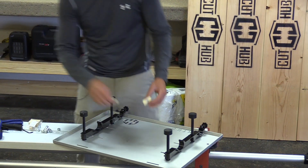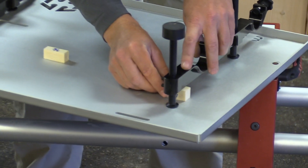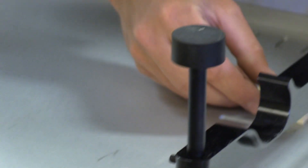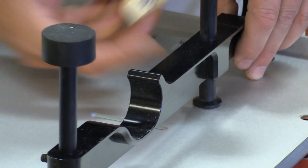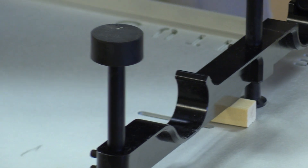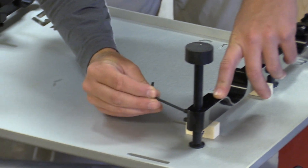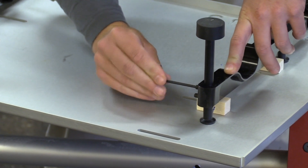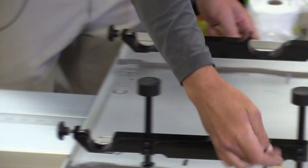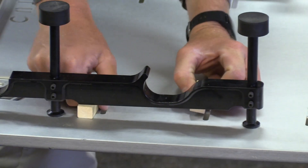I'm going to take the 3/4 shim and it says to put it on the back, so I lift it up like this — 3/4 — and I set it right where that edge is, right at the edge. My 5/8 shim comes right to the other edge, right in front of your adjusting height posts. Once I have those two there, I'm just going to take my 1/8 inch Allen wrench and tighten this.